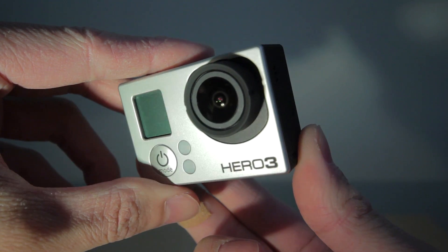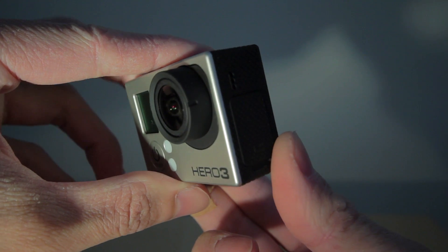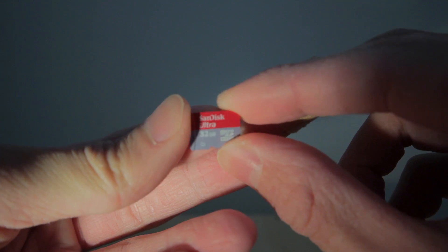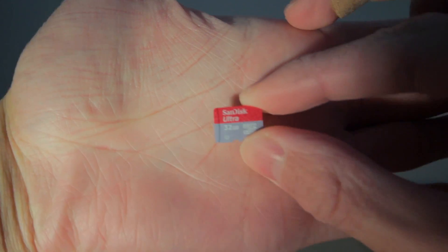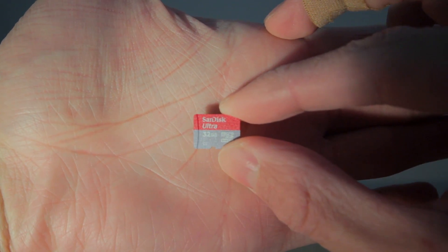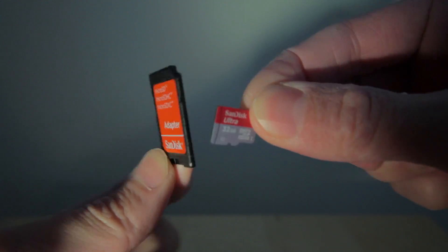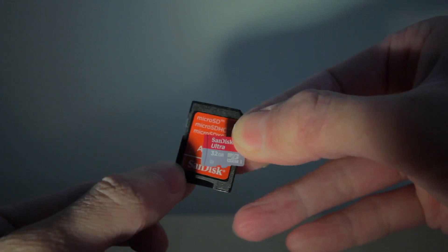Before I do, I just want to quickly show you how to insert the microSD card, which wasn't included with the camera. Here's the 32GB microSD card from SanDisk and the adapter that came with it. You could go up to 64GB but 32GB is plenty for me and should give you around 2.5 hours of recording time when the camera is set to 1080p at 60fps and with ProTune turned off.